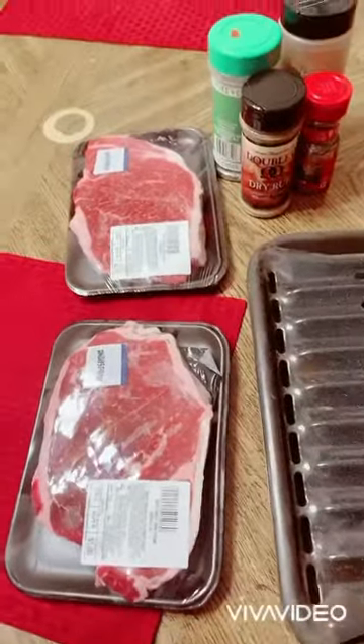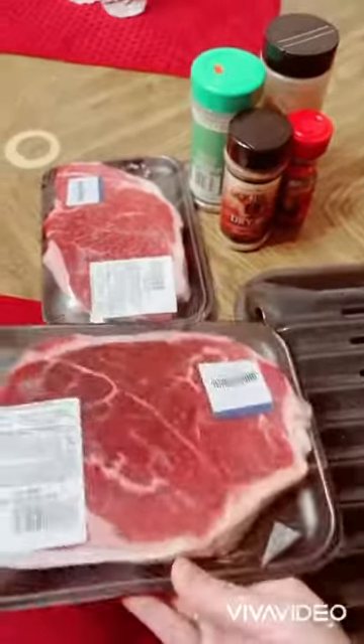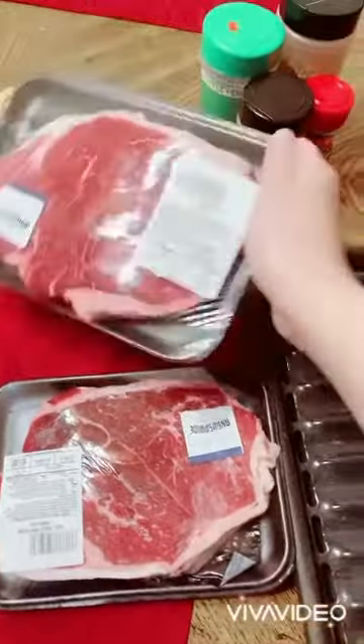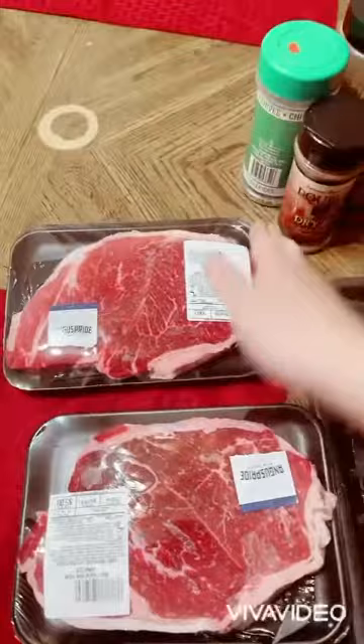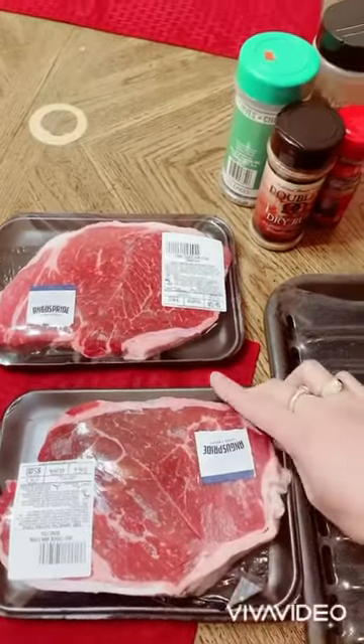Alright guys, this is what I have today. I'm going to cook some steak tonight — steak with sweet potato. I already started cooking my sweet potato, so I'm going to start putting seasoning on the steak.